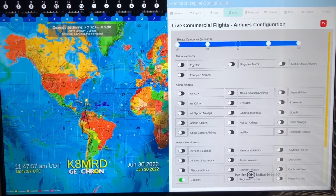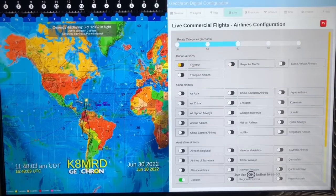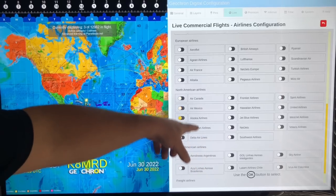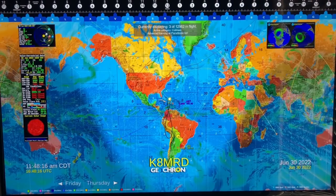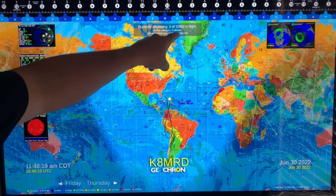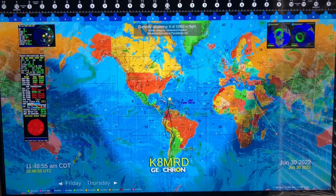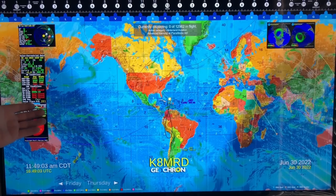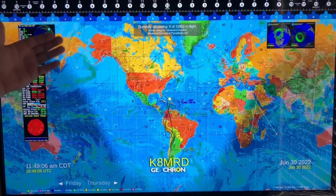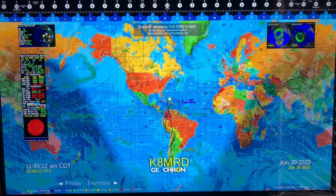Under commercial flights I have it set to rotate every minute through airlines, cycling through all the airlines in the world, which is just really neat to look at. Or if you just want to track one individual airline, you can pick whatever you want and constantly track that. Right now we have some obscure ones like Cobham Aviation. Everything you could ever possibly dream of is on this thing — way more than just a clock on the wall or a mechanical GeoCron. This is interactive, real-time, updated through the internet — weather, solar terrestrial, satellite, ham radio.